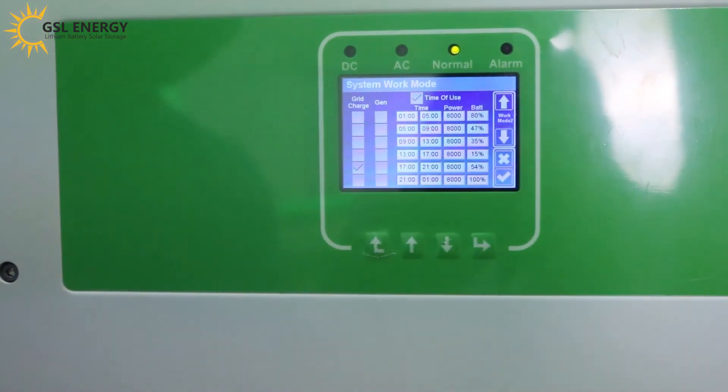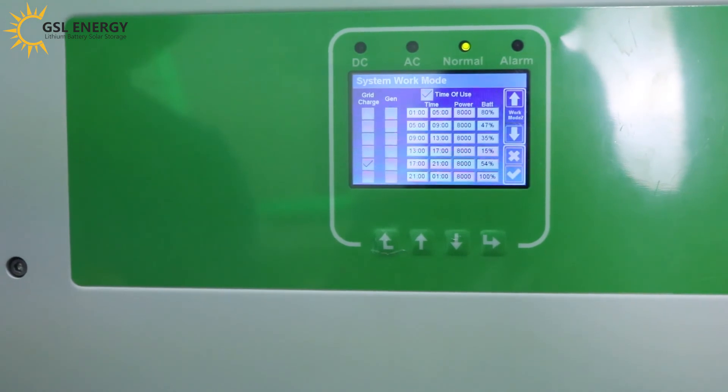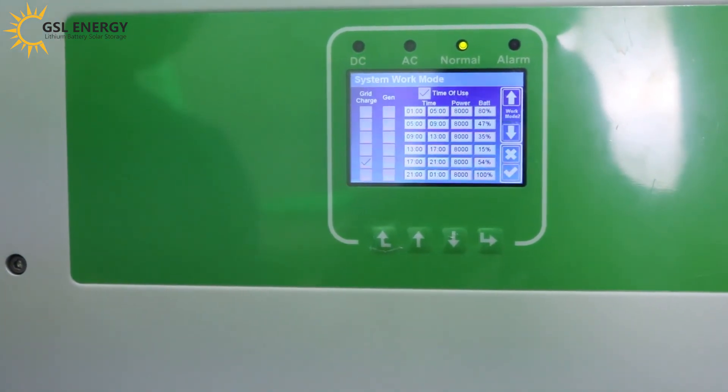For further settings, you can refer to our user manual and the inverter video to learn how to configure all the settings.